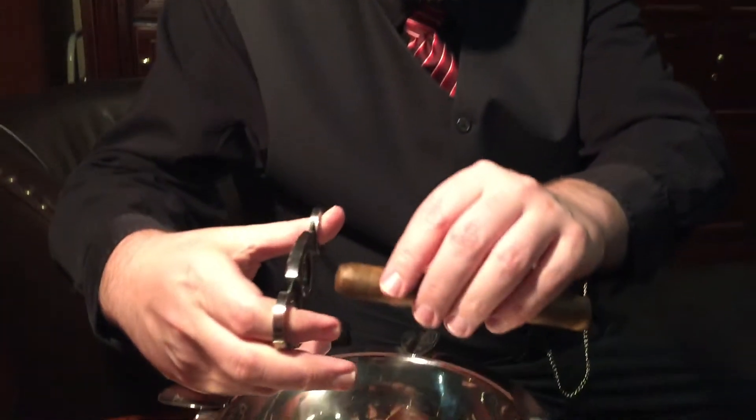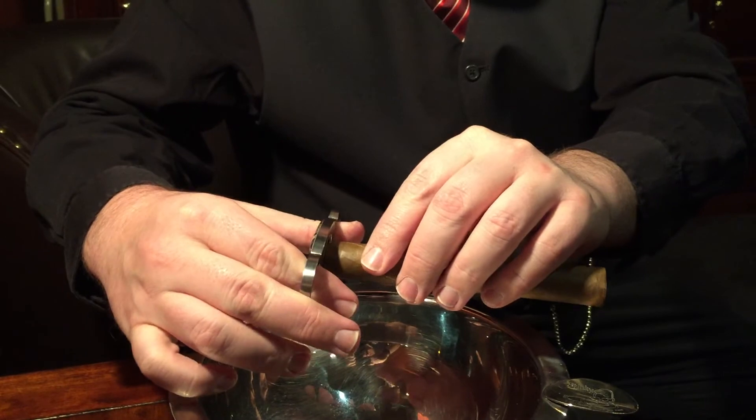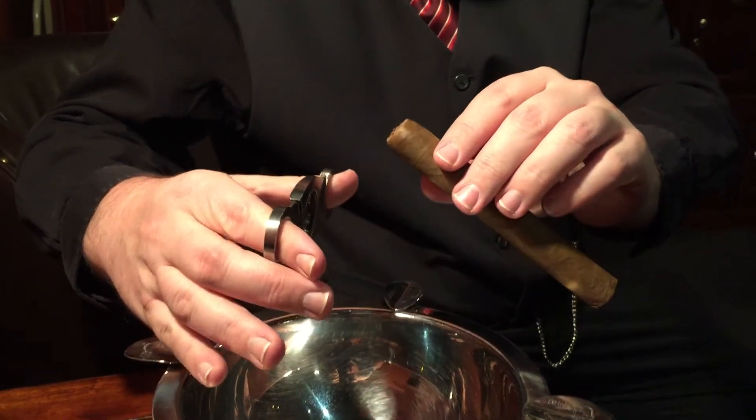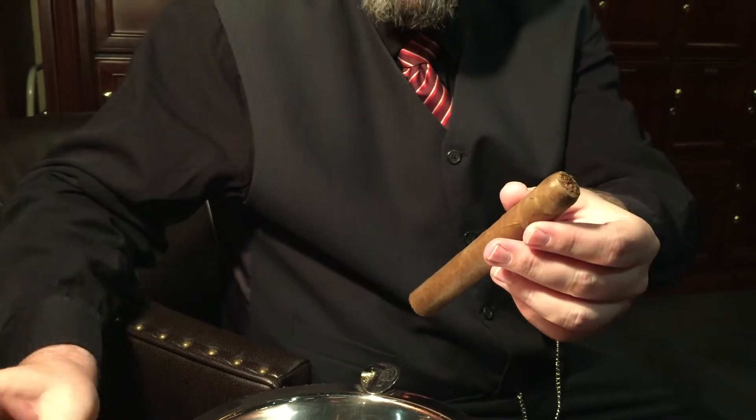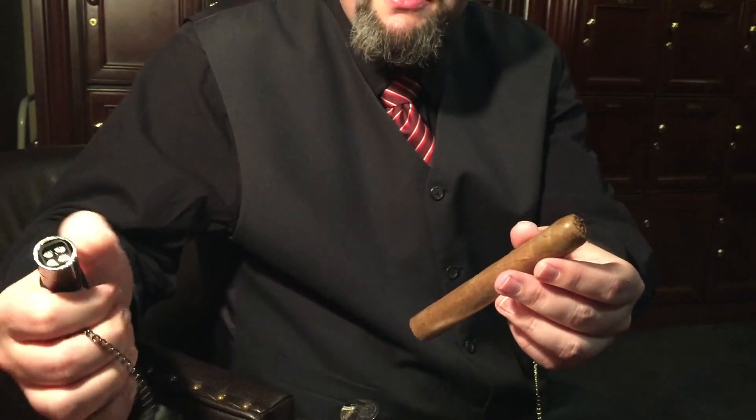Now it is time to cut, light, and enjoy. I'm going to use my very favorite straight cutter here. I'm going to reach over the ashtray. That was a very nice cut — it felt very solid going through, it really didn't have any issues there. Let's grab my favorite lighter and get started.